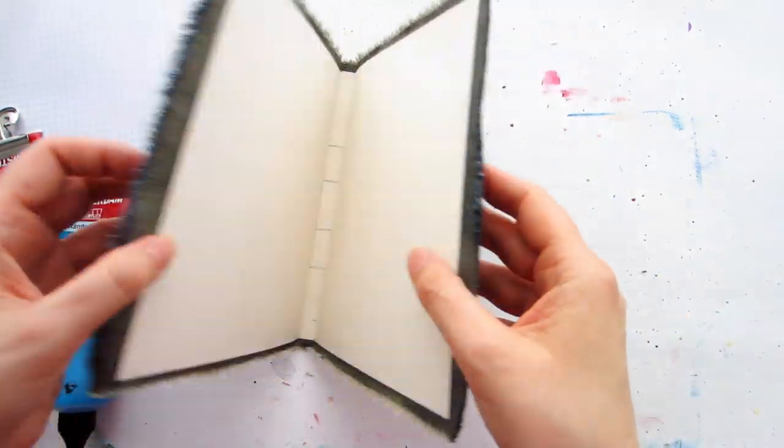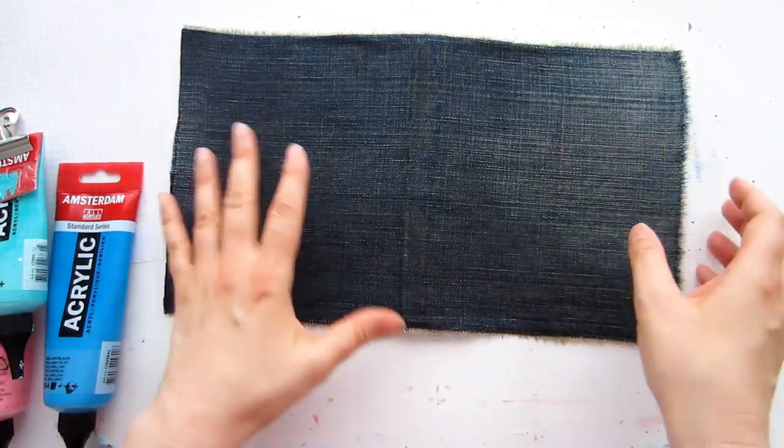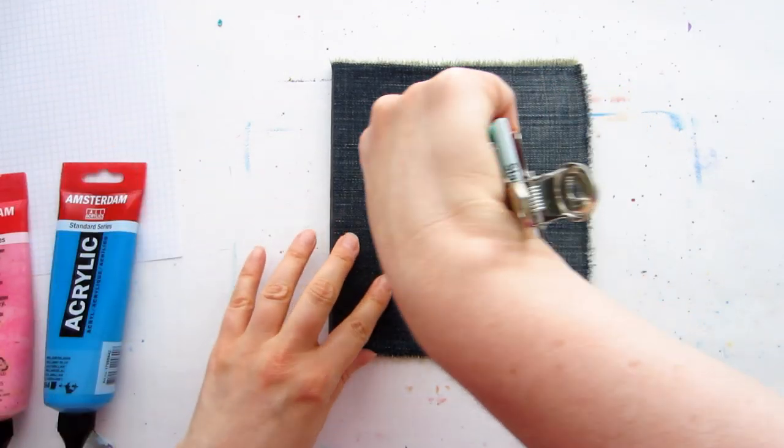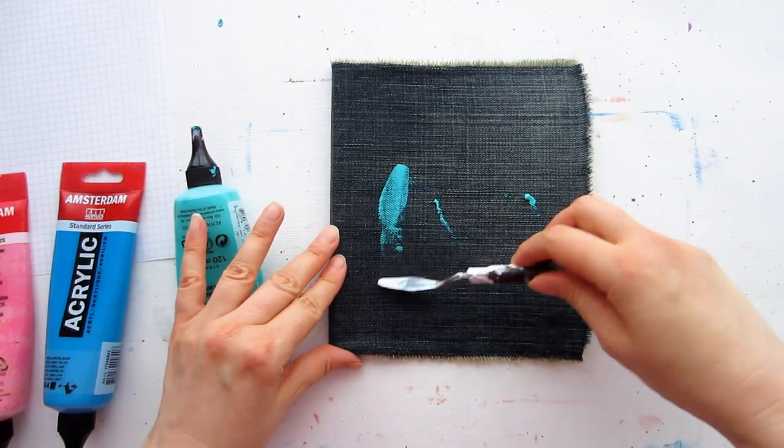Fabric can be a lovely addition to your project, but it's not always easy to work with. If you're looking for some ideas for ways to use fabric in your next project, myself and Geri van der Velden from Geri's Craft Room have some inspiration for you.